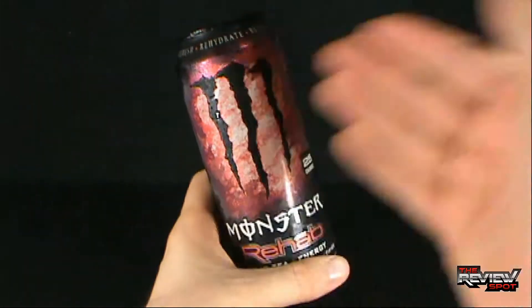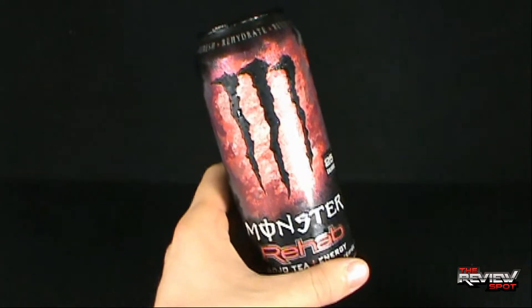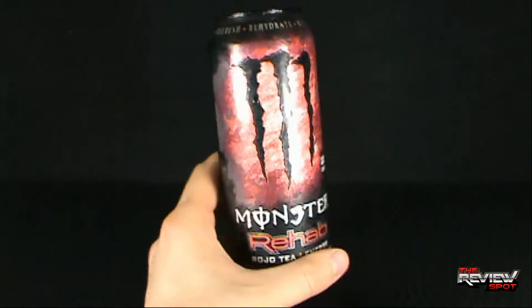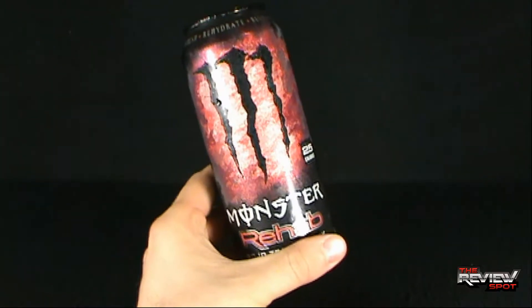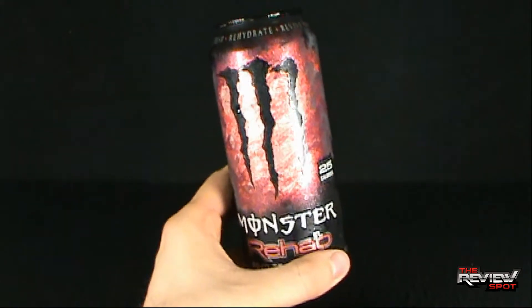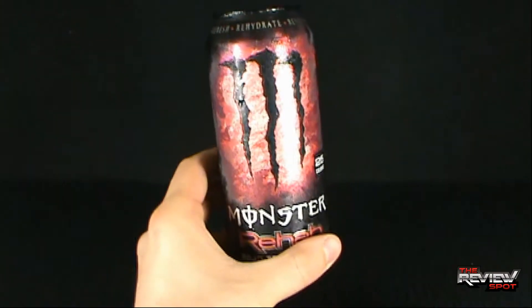Before we actually do anything else and resume this review and talk about the drink itself, let's just say that this is probably one of the nicest looking energy drink cans that I think I have reviewed. That's quite a bold statement — a very bold statement indeed. I just like the look of it.